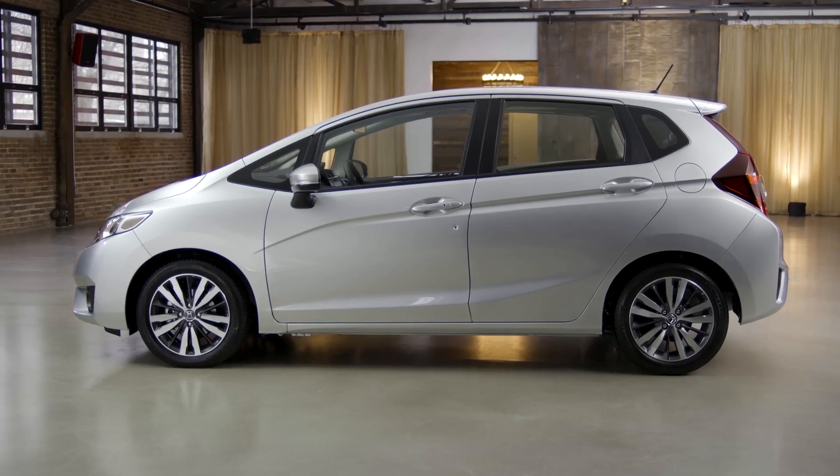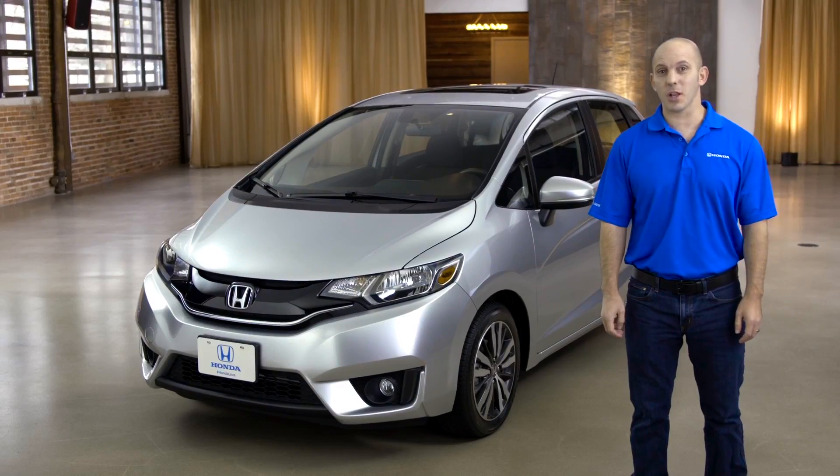Hi, I'm Honda Pro Jason. Today I'm gonna walk you guys around the Honda Fit. Follow me and let's have some fun.